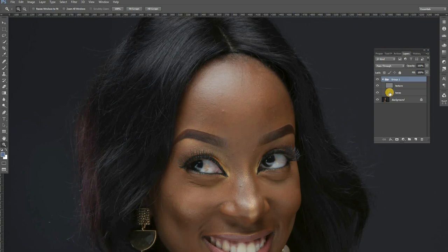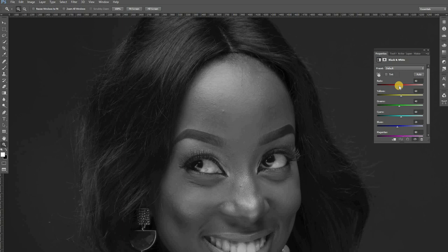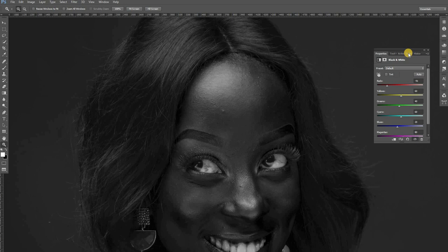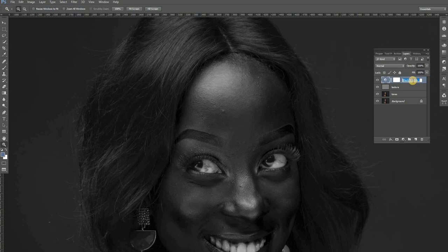The next thing we are going to do: we are going to create what they call a black and white help layer. You just come here and say Black and White. You come and crush the reds so that you bring all the pimples and unnecessary blemishes to the top. This layer is just going to help us see through all these pimples. I'll just rename this 'black and white help' — it's a layer that's going to guide us through which things to remove and what blemishes to keep.